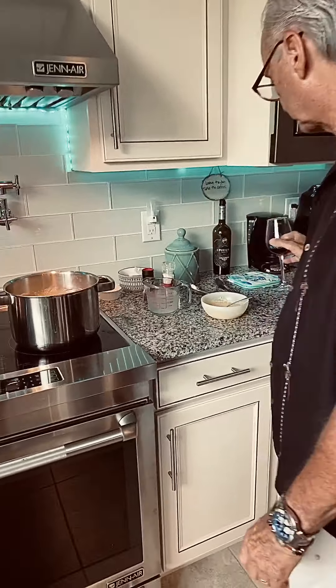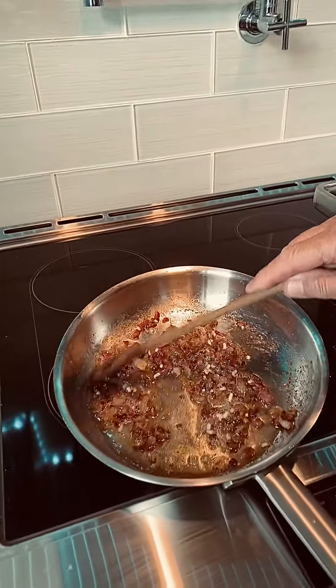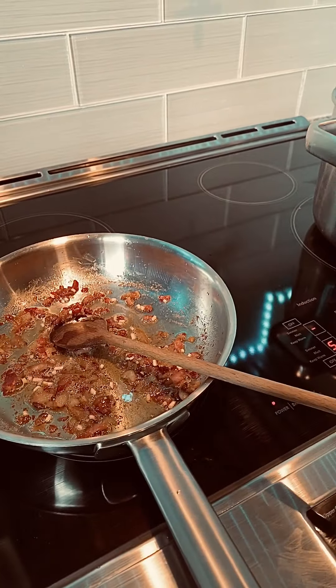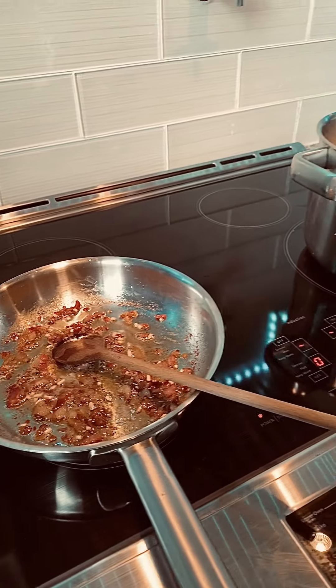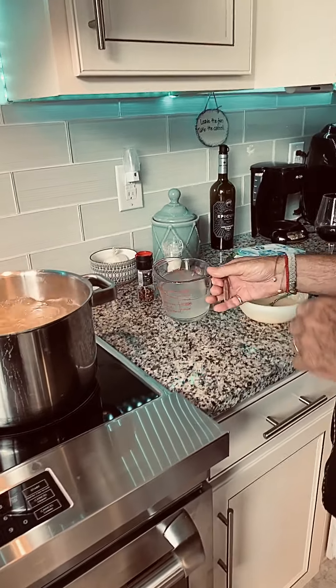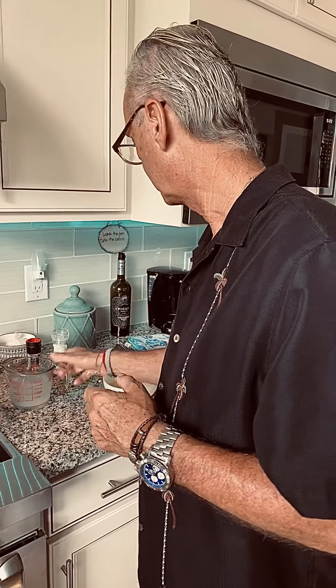Everything is ready to go, so let's put this all together. As you can see, our bacon is just right, right in there with the garlic. I'm going to shut that off. The pasta is done — we're going to drain it. I did save some pasta water just in case, because we don't want it too dry or too loose. We saved some of the pasta water with the starch in there — that's really good — and we'll use that later.